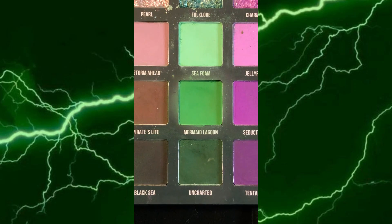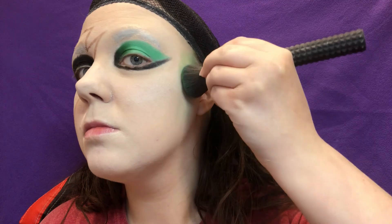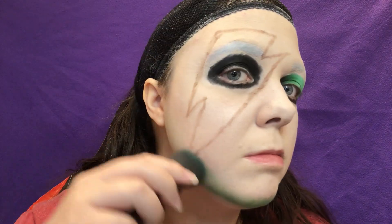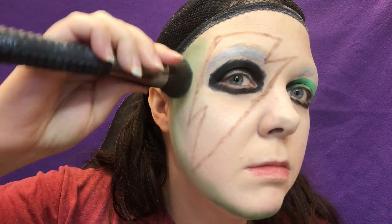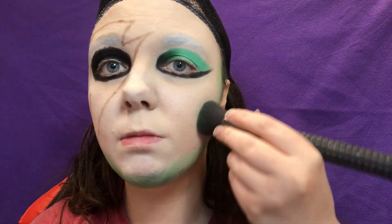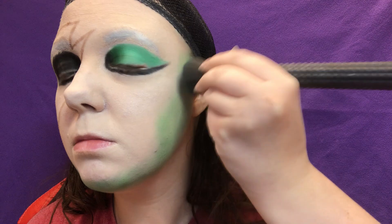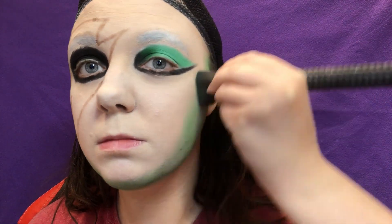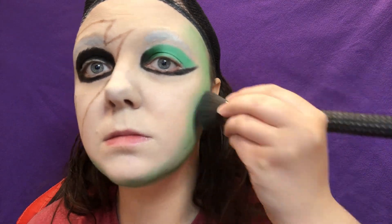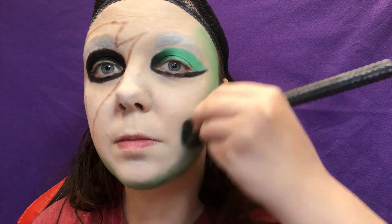Before we do anything else with the mask, I'm going to go back in with more of Mermaid Lagoon and contour my face with it. I tried to do a harsh contour because I feel like if Sebek were a girl, he'd be a harsh beauty type with a very angular face, like Visenya Targaryen. But I don't think I did it right — contour has always been my one area of weakness in makeup. No matter what I do, I just can never get it right with the cheeks.